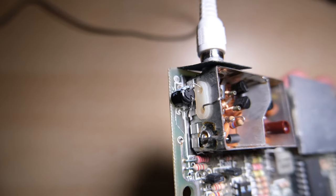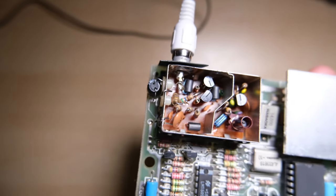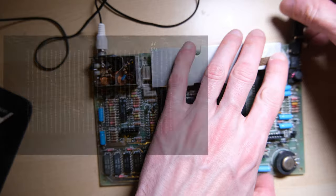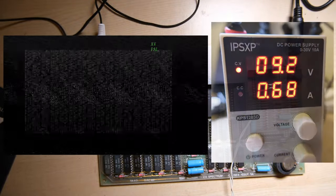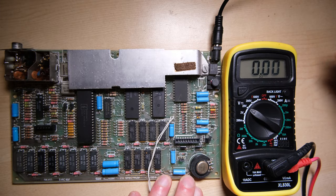First things first, we disconnect the RF modulator box and put this 100uF 16V capacitor in to enable the composite video output. I'm going to plug it straight in because I have a current limiting power supply, and yep, that is totally foobar. The current draw isn't off the scale at least, so I'm going to start by checking the voltages.